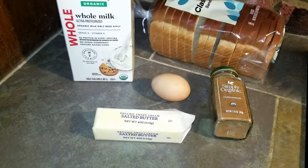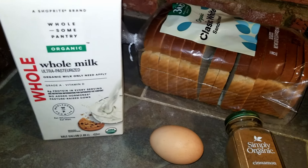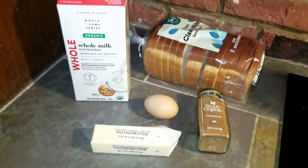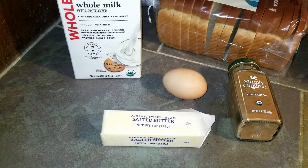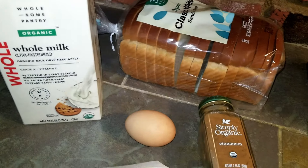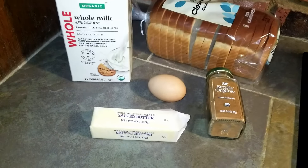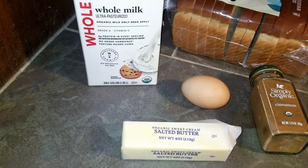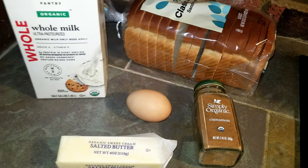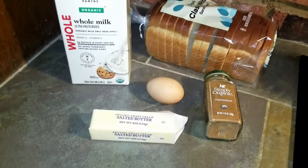For this recipe, you will need a tablespoon of butter, one egg, half a cup of milk, a few slices of bread, and cinnamon. This recipe also calls for one-fourth teaspoon of vanilla and one-eighth teaspoon of sugar. I decided not to use the vanilla and sugar, but please feel free to use it if you want.